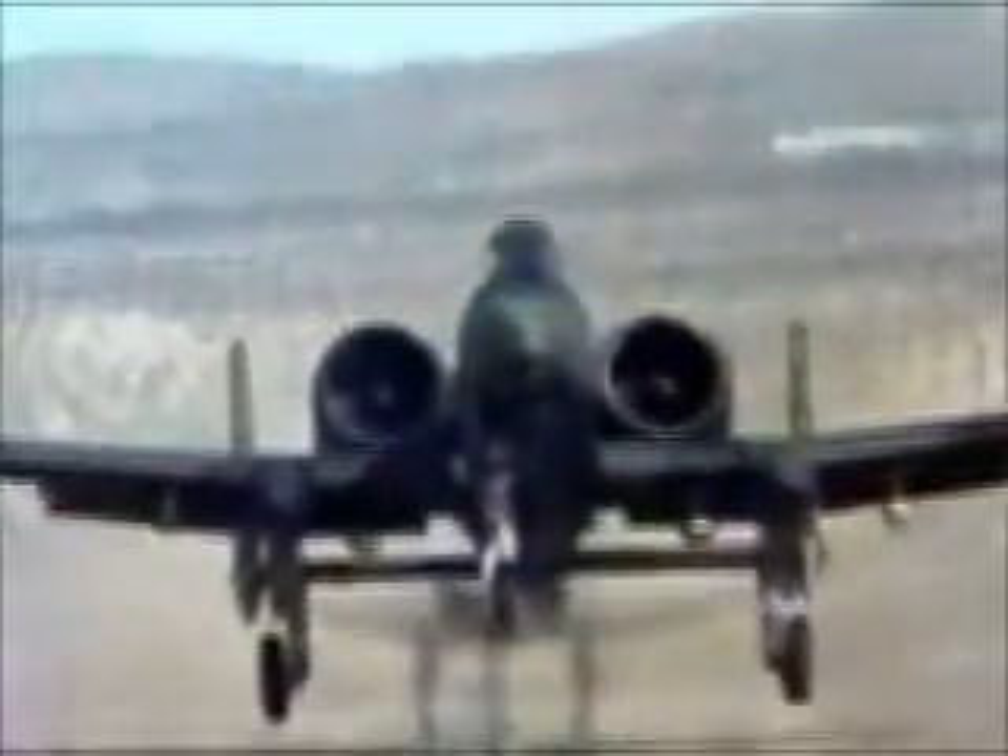Air Force A-10 Thunderbolt II tank-killer aircraft fire 30mm DU rounds. Marine AV-8B Harriers fire 25mm DU rounds. The Marines' main battle tanks also fire the 120mm DU munitions. The Navy shipboard Phalanx gun system fires 20mm DU rounds.